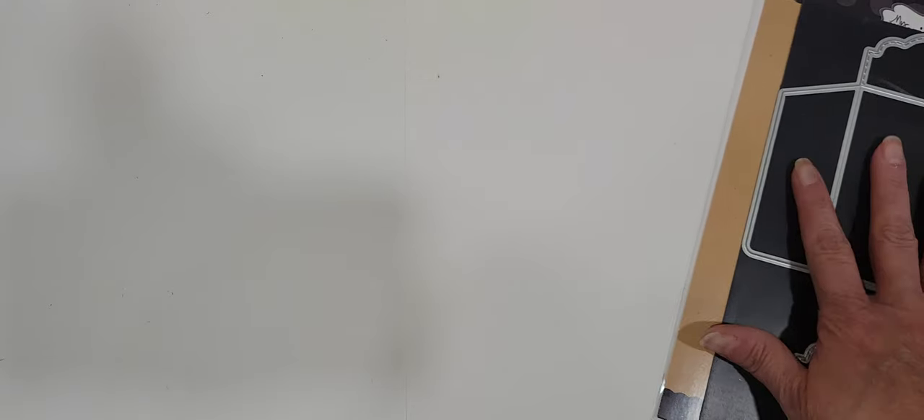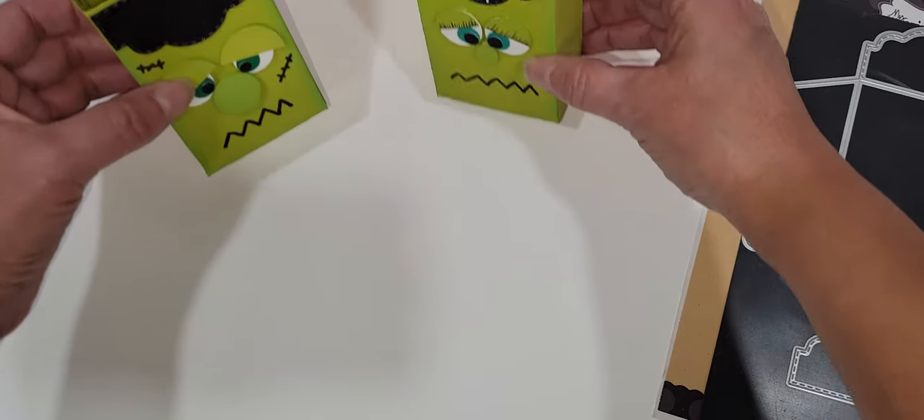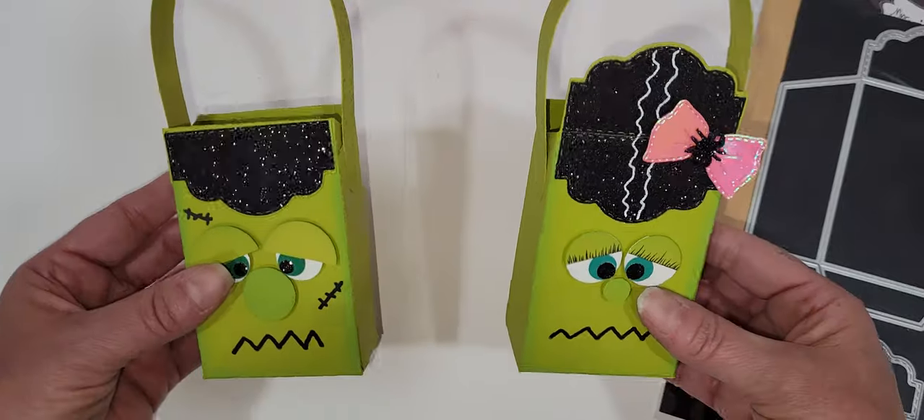Super simple. I used this and some circle punches literally, and a bow out of My Creative Time as well. But this is what I created, you guys — I took the envelope, I double cut them, and I turned them into little treat boxes.